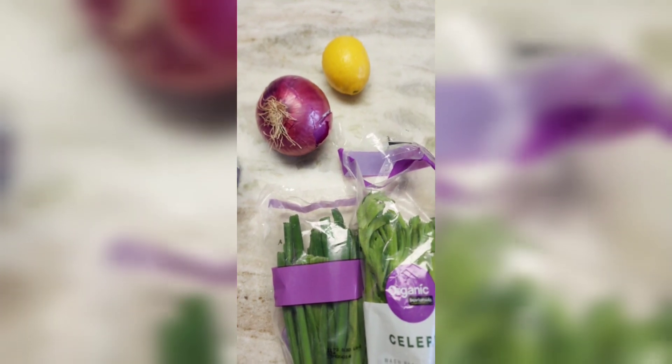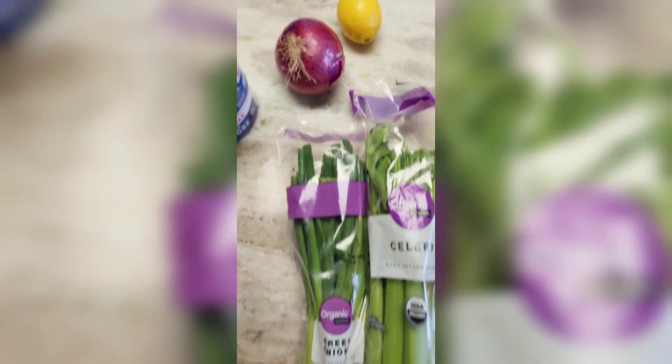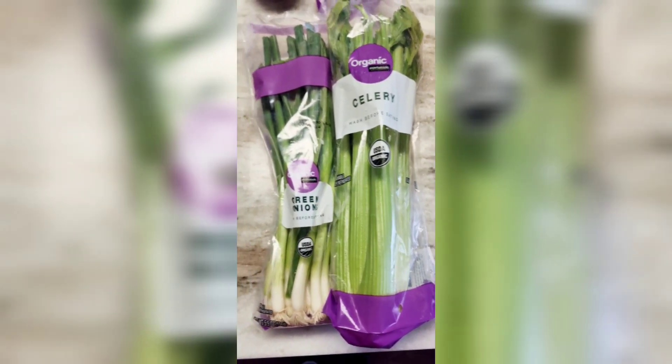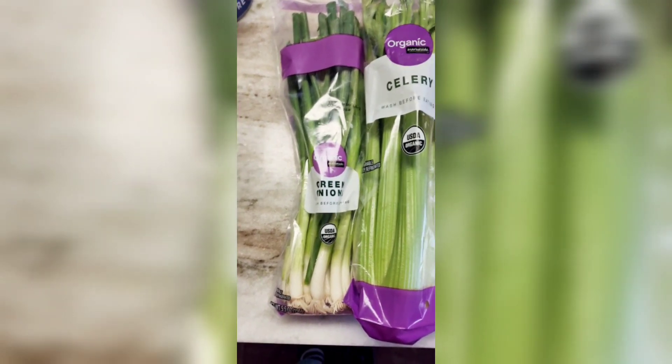Then we've got a red onion — we use about half of a red onion. Then we've got a lemon here; we use about a quarter of the lemon to cut the bite of the fish. Then we have celery — we use about three stalks of that. And then we'll use the green onion just to garnish the top if you like onions; if not, you can just leave it off.